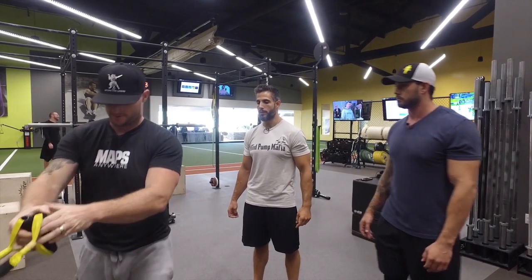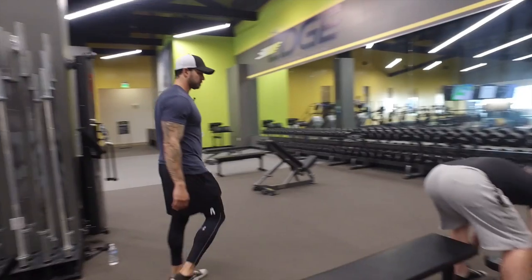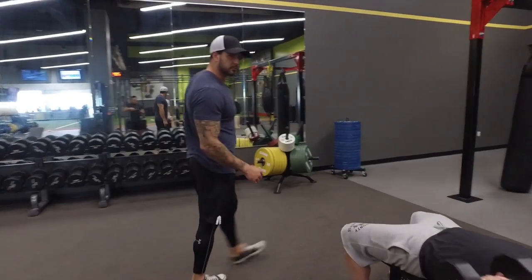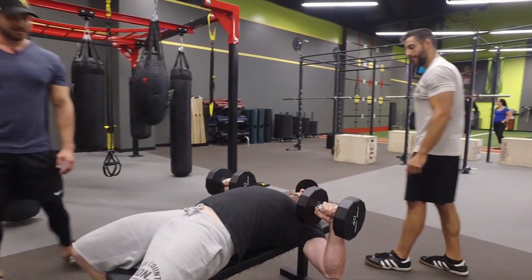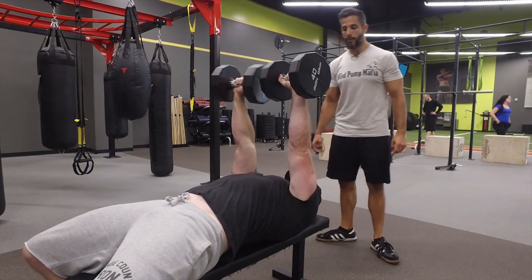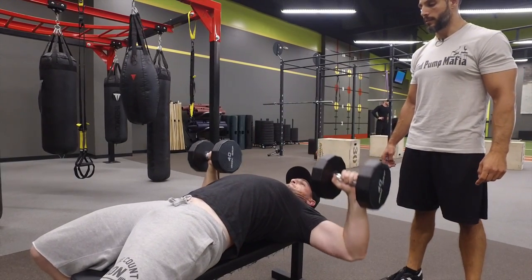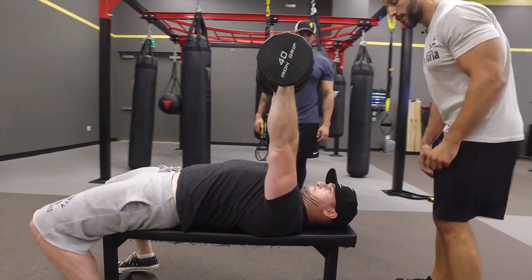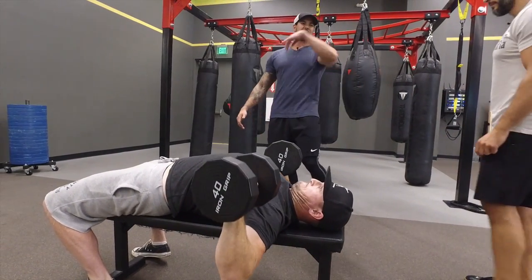Let's do the chest press. Grab the dumbbells — shoulders back — and we're getting good full range of motion with the pecs. That, my friends, is a chest press. Master that first, then you can get into all the other crazy variations.